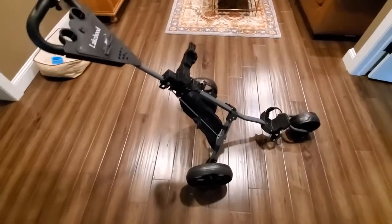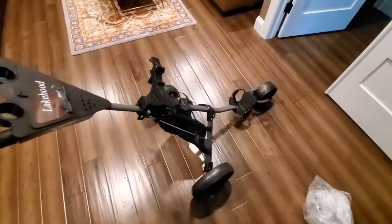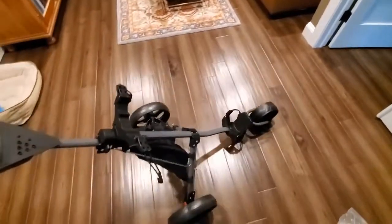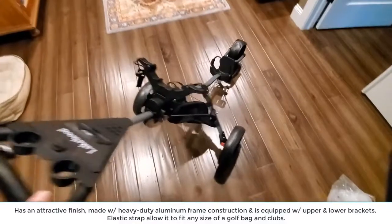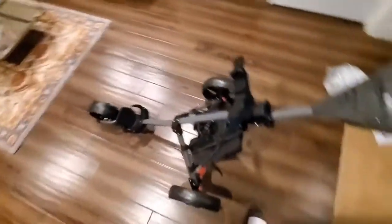I got it together. It only takes a few minutes to put it together — it's very simple and easy. I'll show you how to put the wheels on and take them off in a second, but I just want to show you that it's very smooth. I'm on an easy floor, but the big wheels make it easy, and it's really nice and comfortable.